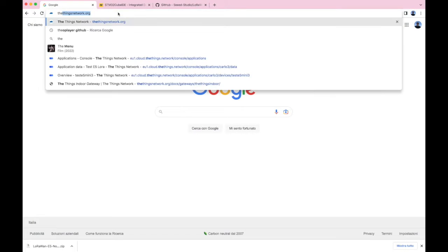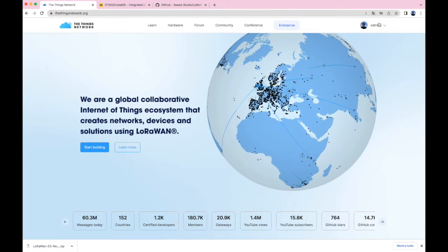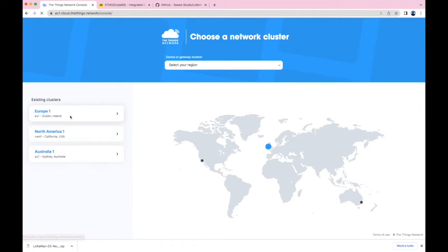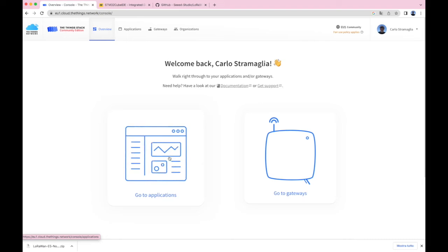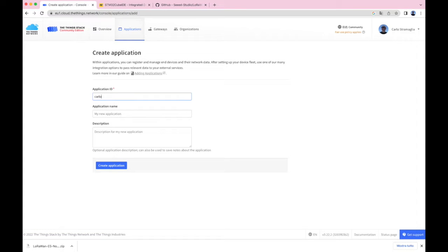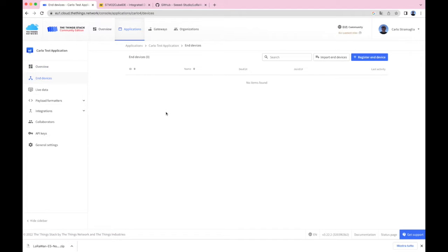Now go to The Things Network and create your device. You should already have a login — if not, you can create one easily. Go to Applications and create a new application; I call it carlo4. Remember the ID must be in lowercase otherwise it won't work. Once the application is created, register a new device.